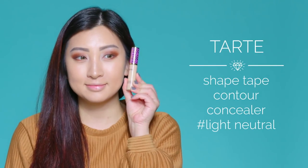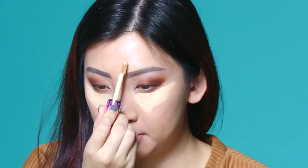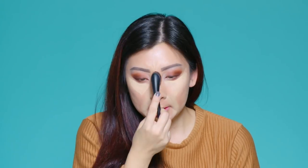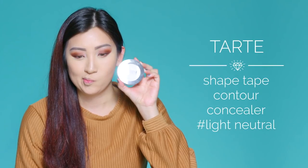Moving on to concealer — this Shape Tape from Tarte is a game changer. Let's draw on my usual tribal war stripes to go to battle with my dark circles. Let's just blend the concealer in, and honestly, this does not move. Just set everything with the powder, and this 1-2 Perfect Selfie Powder will make sure you don't go shiny all night long.